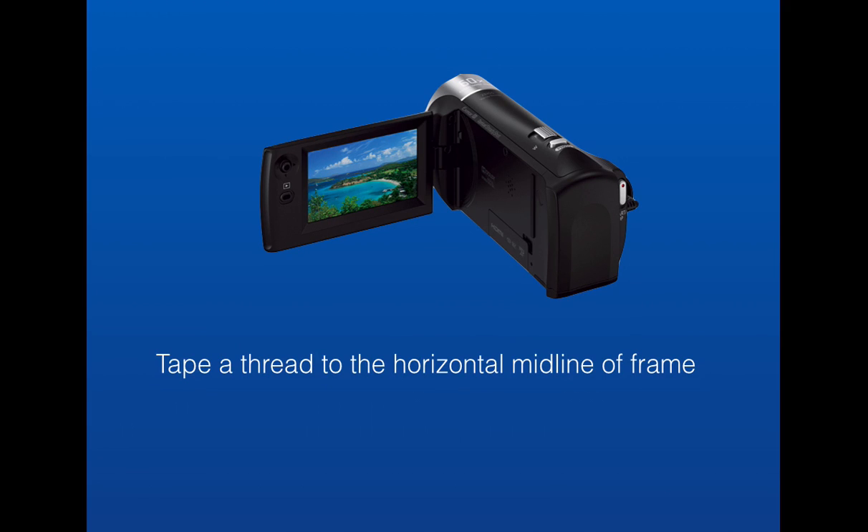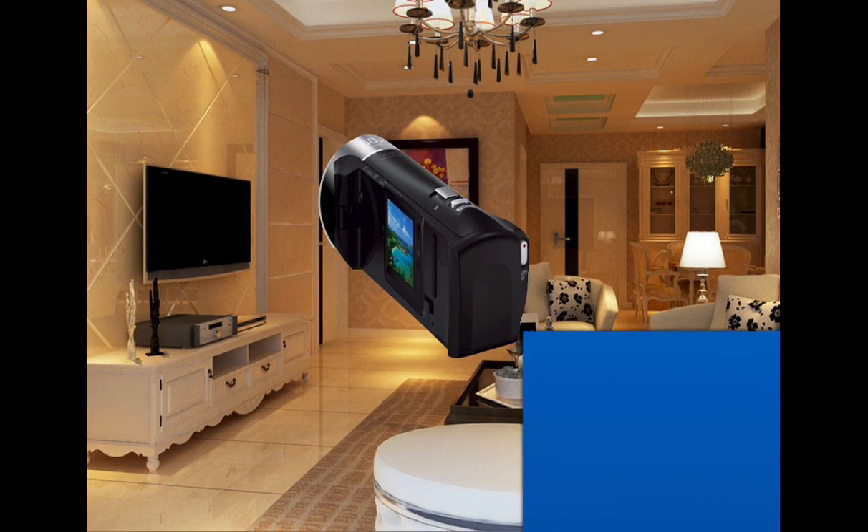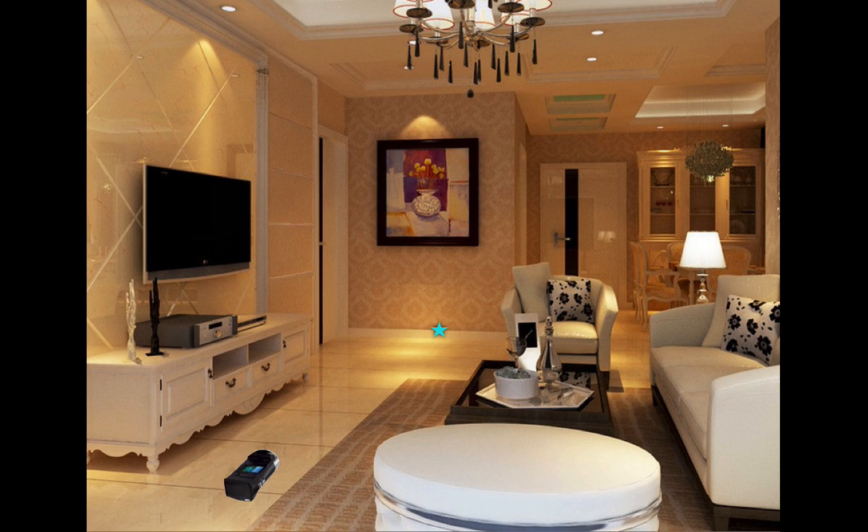What you'll do is take your flip cam or handy cam and tape a piece of thread to the midline of the frame. This will be your aiming line. Then flip the screen shut if your camera does such a thing, and lay your camera on the floor. On the far wall, place a target — it could be a sticker, it could be a dot, some sort. Then run a thread or string from this target to something like a can of beans. And Sean's going to tell you how to calibrate it.